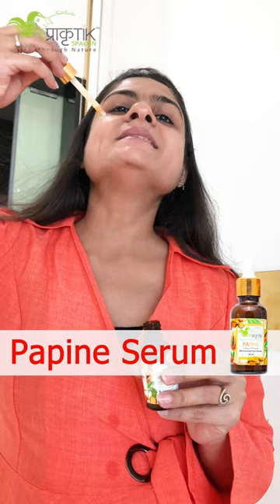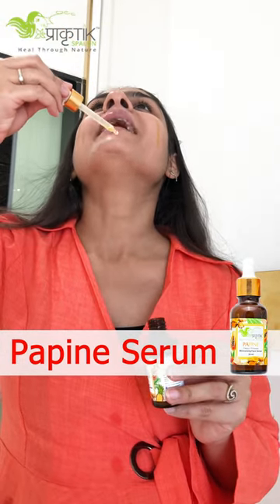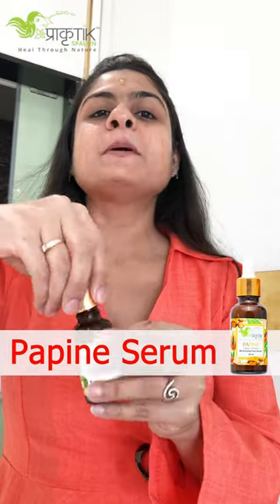Apply it dot-wise — one, two, three, four, and five. This papain serum is made with a combination of all extracts and essential oils, so it's completely non-greasy. After you apply the serum, it will penetrate easily into your skin.